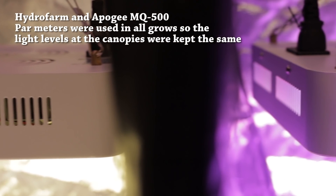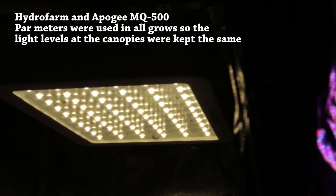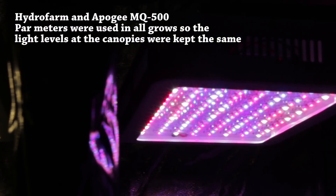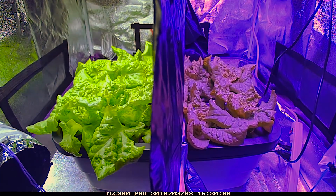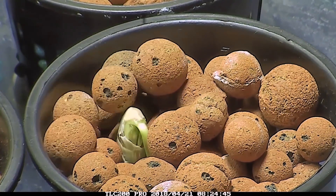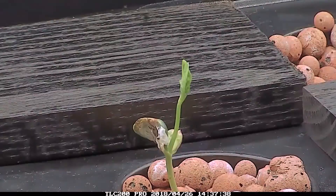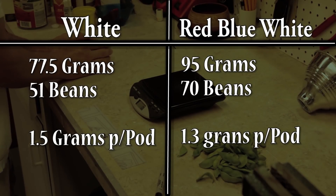In the previous two episodes, we grew lettuce and soybean with a cheap white LED versus a cheap red-blue-white LED grow light. In the first episode, we grew lettuce and found that the white LED light produced significantly more plant mass. In episode two, we grew soybean and found that while the red-blue-white LED produced more beans, they were slightly smaller in mass compared to the beans grown under the white LED light.